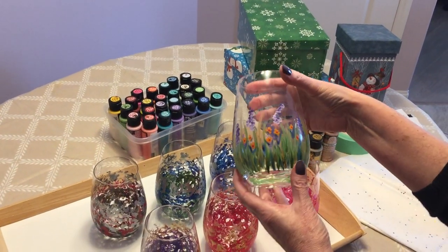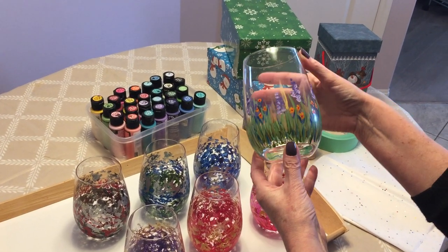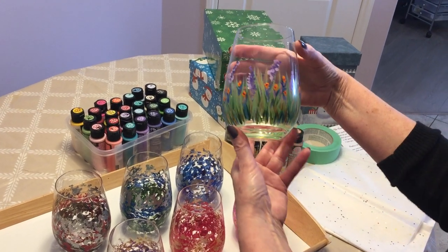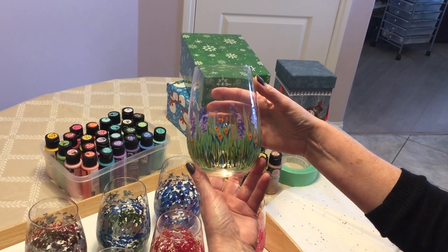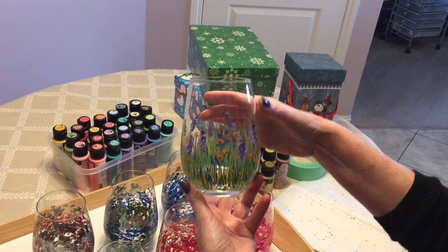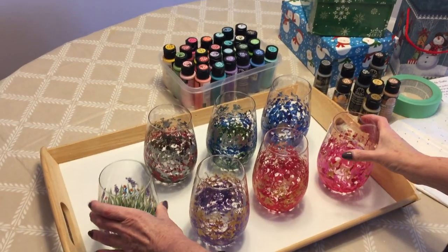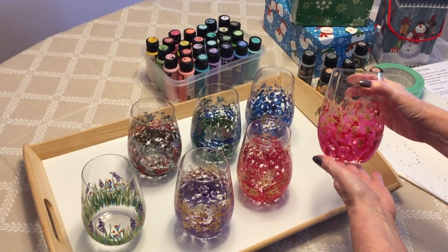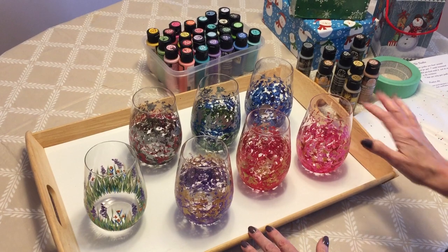Last but not least, I painted this one. This one is for a young lady — she's 15 years old and her mother told me she really likes teal blue and purple, so I decided to create this nice little floral for her. Now these are tumblers, but because they're so much fun and they turned out so beautiful, I decided to call them 'funblers.' So they are the funblers.